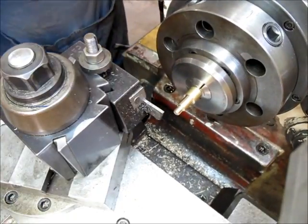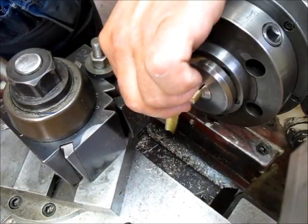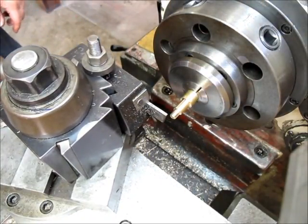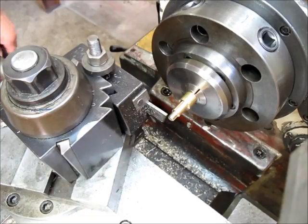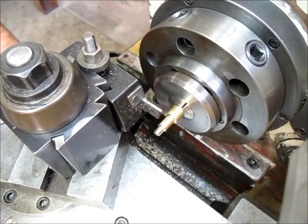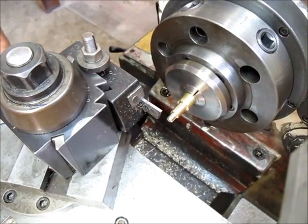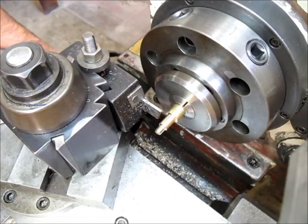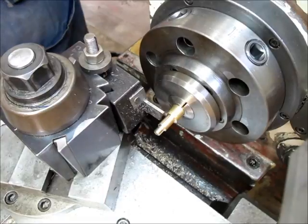We're going to part it off now. Calibrating the tool on the end using this one-thou brass shim stock — just coming up until it's just grabbing that, then come off. I know that tool is an eighth of an inch wide — 125 thousandths. Our overall length is 940. Let's double-check that. Let's double-sight with that — looks right. Let's lop that off. Back in high range.